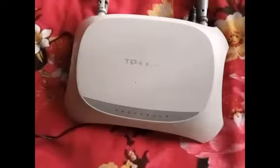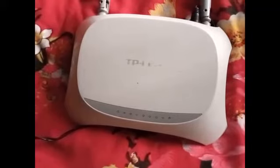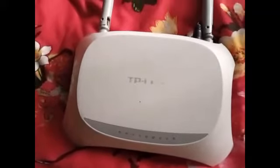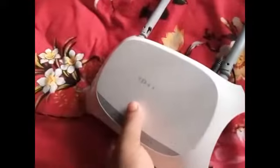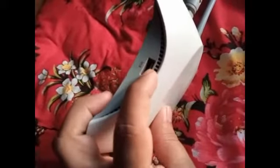You need to activate mobile data for this Wi-Fi, and you also need a router. Here you can see I am using a TP-Link router. I bought it from the local market. You can see a port in which we insert our modem router.